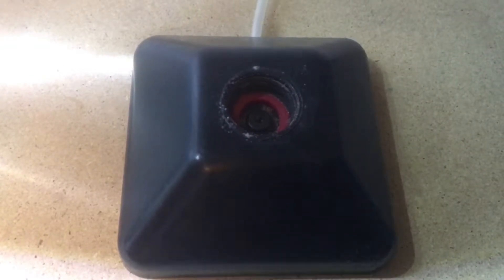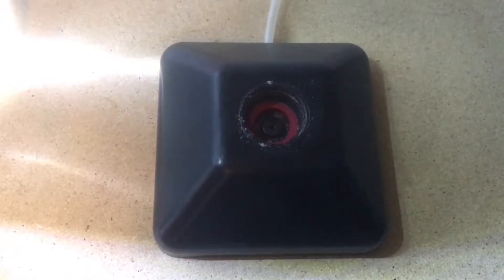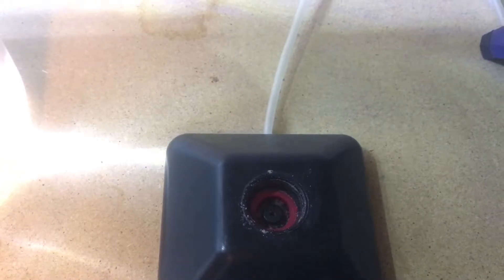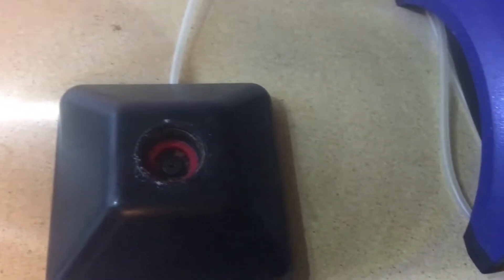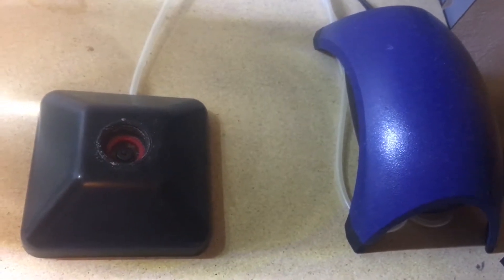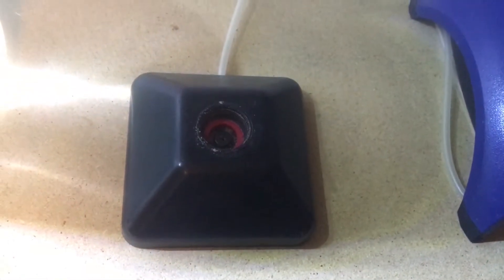This video is about how to hatch brine shrimp. You're going to need some kind of container to hatch them in. You can find one on Amazon or eBay for about $15. These black bases allow you to screw a 2-liter pop bottle into them — it's a quick, cheap, and easy way to hatch brine shrimp. You're also going to need some airline tubing and an air pump.